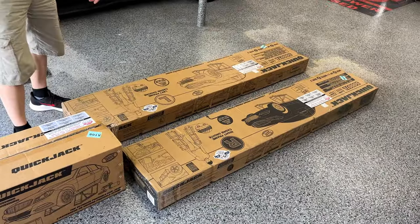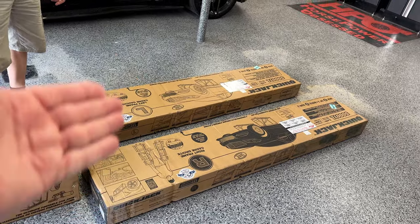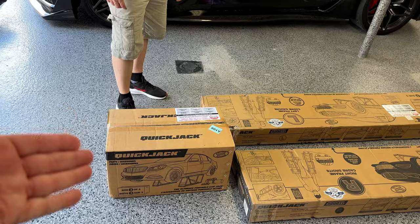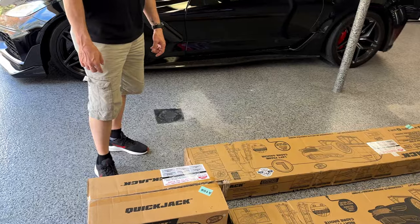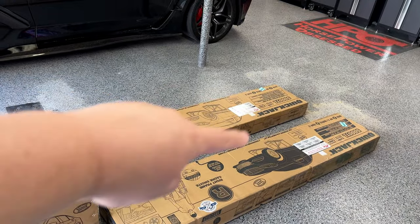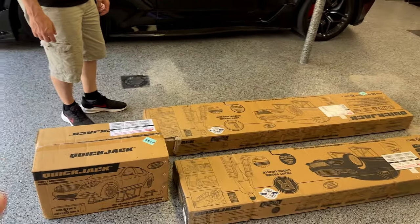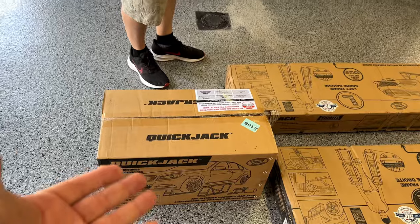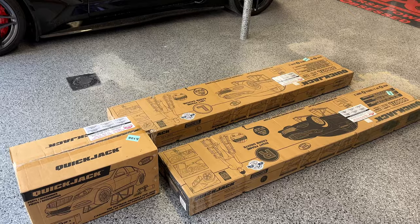Here they are — this is what arrived at my doorstep: two very large, heavy packages and a third smaller one. The two big ones are about 90 pounds each, so roughly 200 pounds combined, and the smaller one is probably 30 to 40 pounds. Quick Jack sent these out to me, so big thank you to them — they really knocked it out of the park.